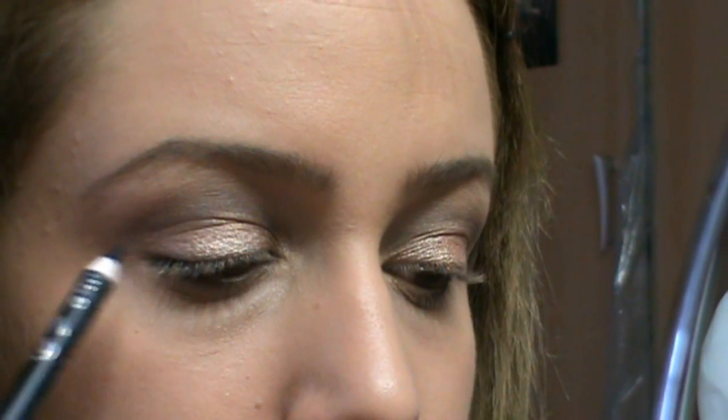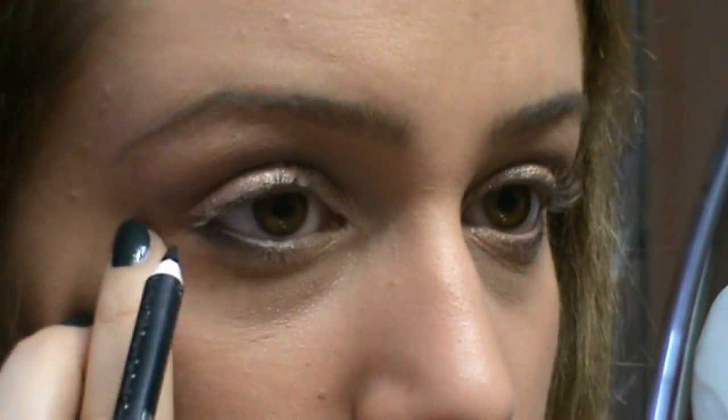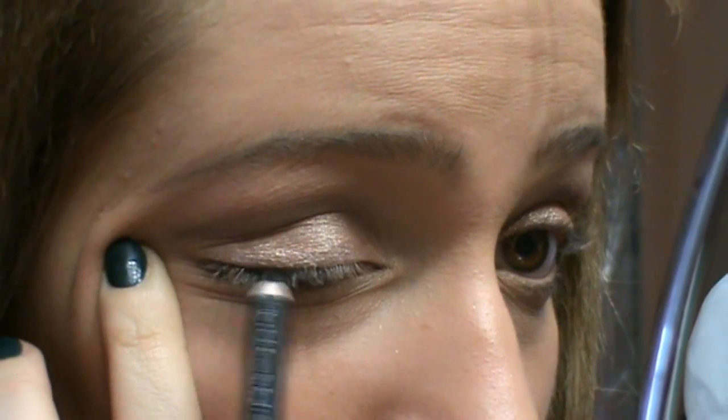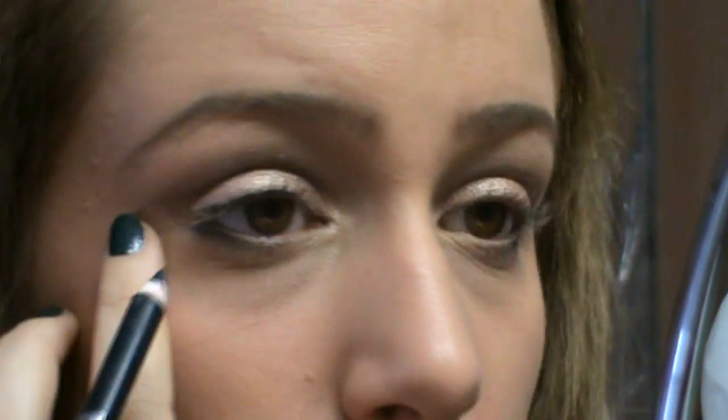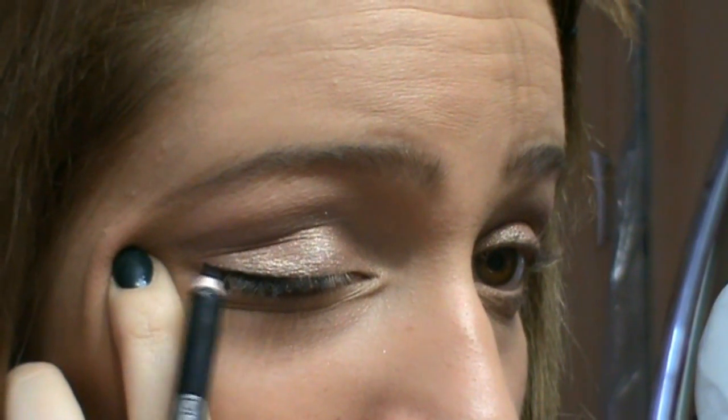Molto bene, fatto. In questo look Scarlett non sembra avere un eyeliner vero e proprio, ha solamente una riga finissima attaccata alle ciglia — quindi noi cercheremo di riprodurla. Matita appuntita, tratteggio, solo da occhio. Molto bene, adesso vado ad applicare lo Stiletto di Maybelline, che è uno dei liner che conosco e mi piace molto. Molto bene, gli occhi li abbiamo fatti.